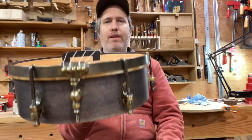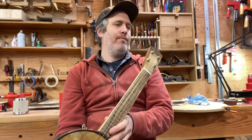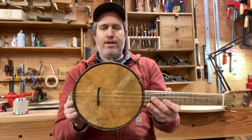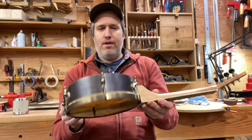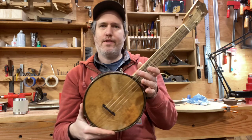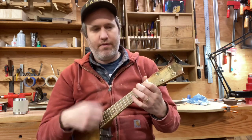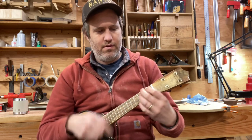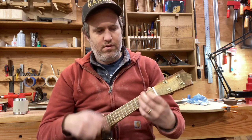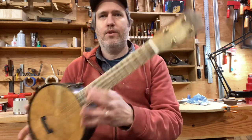And if you want one like it, drop me a line and I will think about making another one with some of these features. I haven't even stamped a number on it yet — can you believe it? I better figure that out today. So that's maple, cherry, pistachio, stained goat skin, black lacquer rim, concert-scale banjo uke. I don't have a cool name for it, but I'm going to keep it, I think. Cool, have a good one.